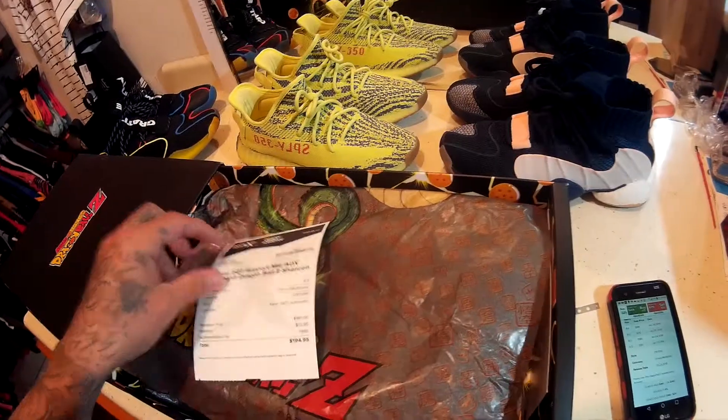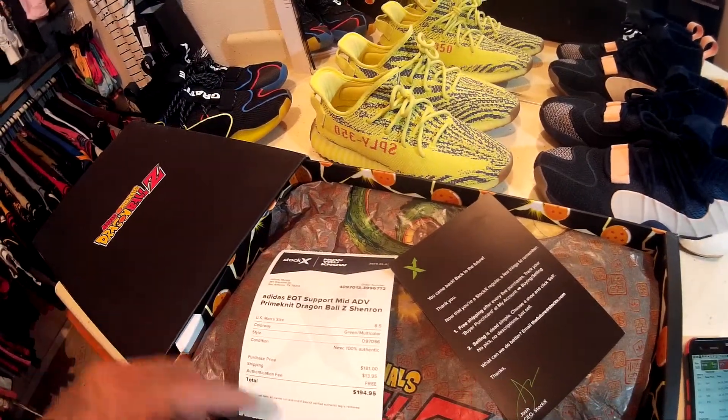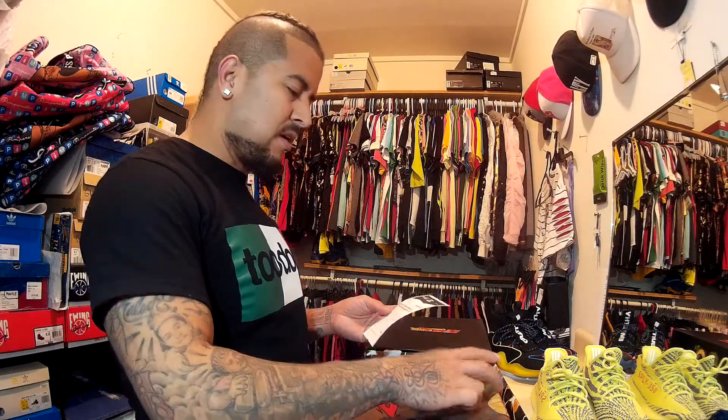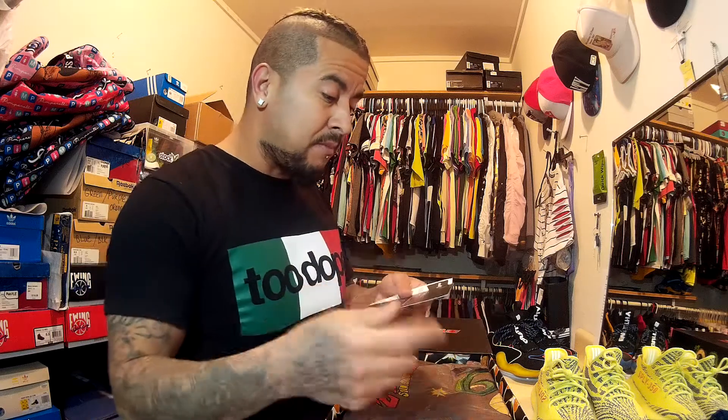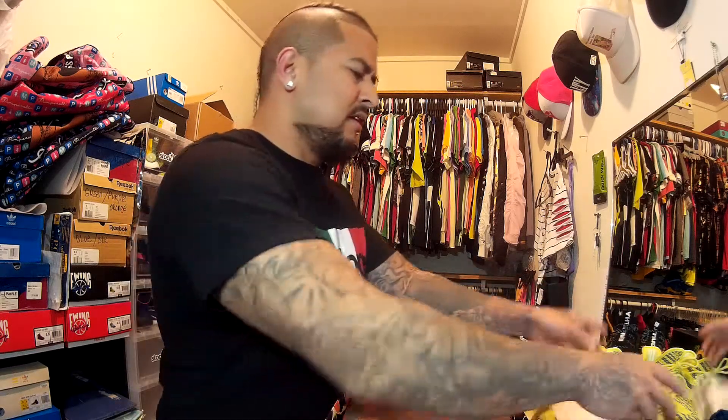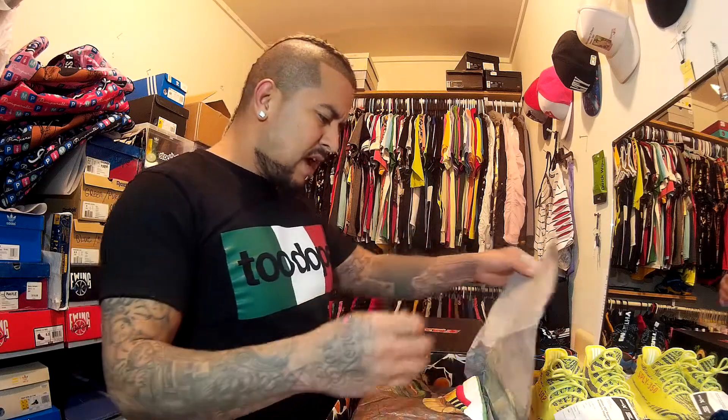That's what I paid right there — $181, and then you've got like $10.95 for shipping. I hate paying shipping. StockX, y'all need to give me free shipping all the time as much as I buy. We're both making money with each other. They do give you free shipping on your fifth sneaker purchase, but still.